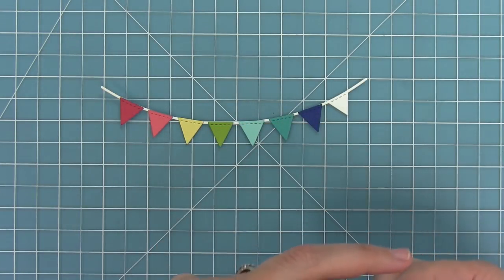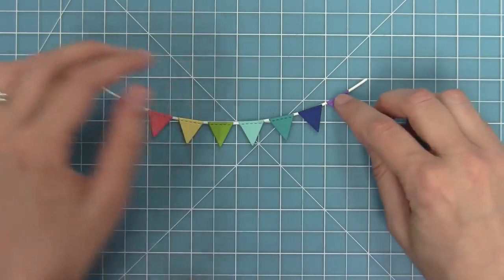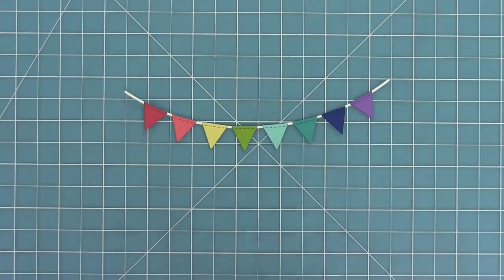I think this is such a fun look — it really makes me smile just seeing this cute little rainbow, and then that stitching detail on the top really just makes it.